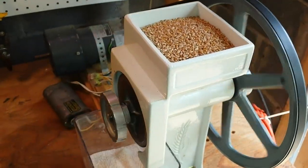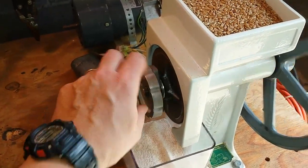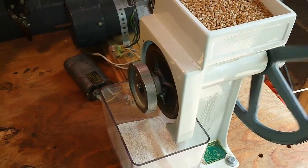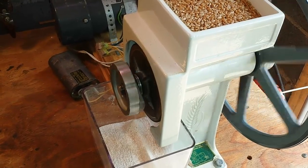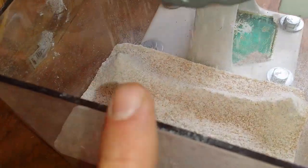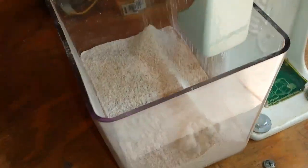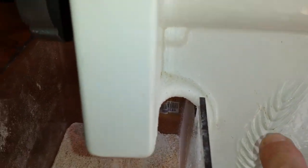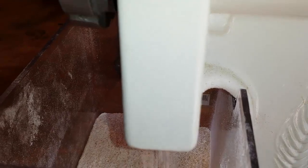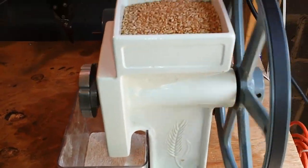We've gone ahead and topped off the hopper with some wheat and adjusted the grind to where I want it. That's basically screwing that knob in tighter or looser to make the flour finer or coarser depending on what you want. You can see that's looking nice right there. This bin is the one that Country Living sells — they're a bit expensive for what you get, but they fit right on the mill perfectly, so they've sort of got the market cornered. You only need a couple and you'll be good to go.